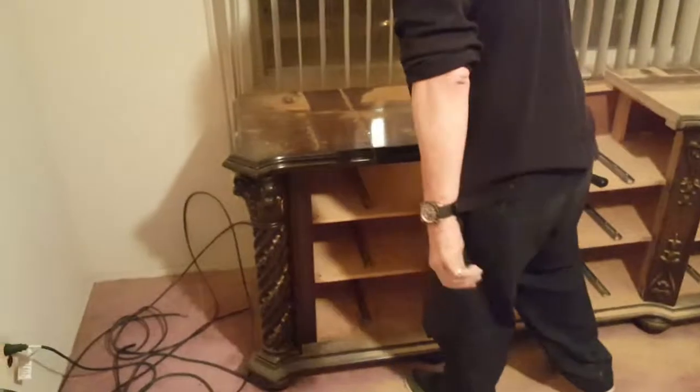Ladies and gentlemen, let this be a lesson. If you're moving and you can't take the furniture with you, fuck it up. Fuck it up, man. Hit it in the middle.